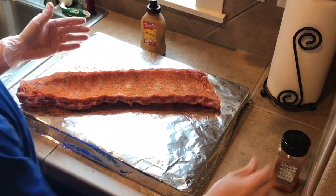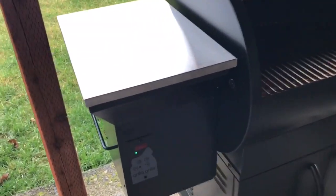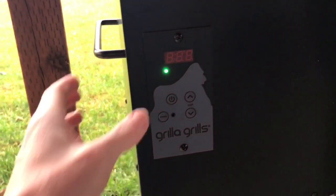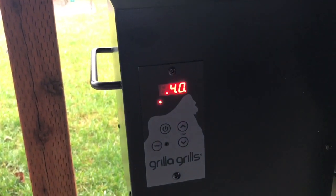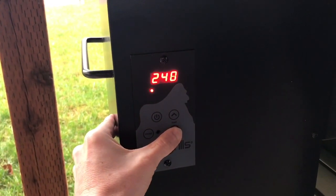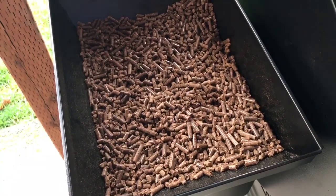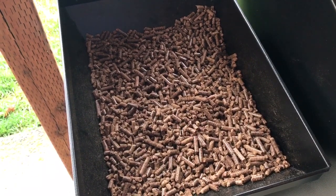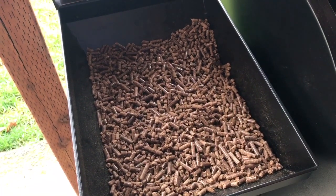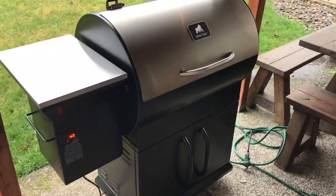While this is sitting, we're going to go ahead and get the smoker ready. I'm going to show you how hard it is to actually start the Silverback — all you do is come down here, hit the power button, and it starts going. We're going to put it down to the temperature we want; it automatically defaults at 350, but we're going to take it down to 225. I already have the pellets in here from Pacific Pellets — this is a mixture of oak, cherry, and pecan, which is going to go excellent on these ribs. Close the lid, let it do its thing, and once it hits 225 we'll put the ribs on.